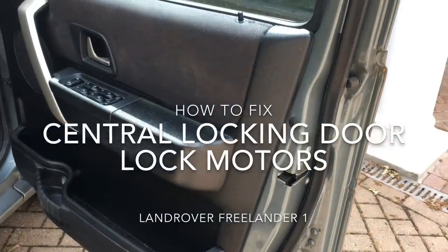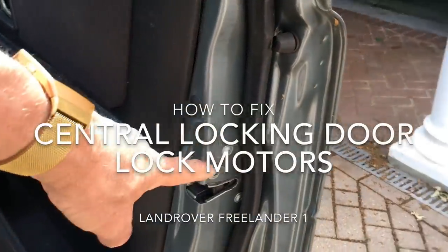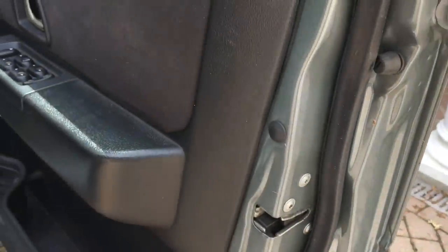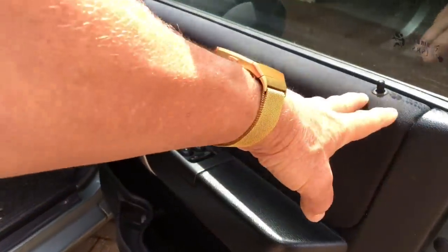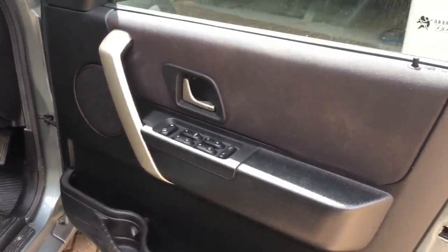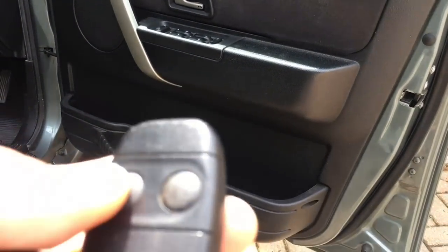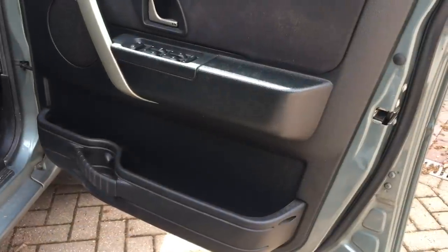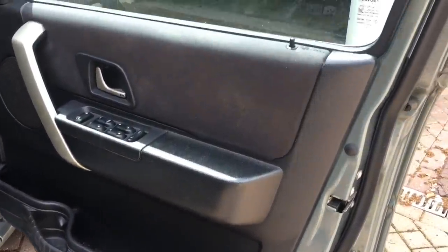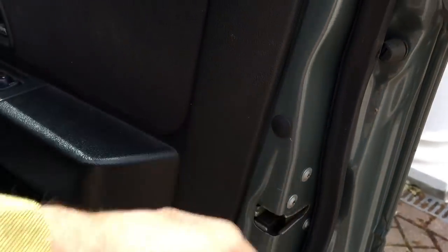Hi, today we're going to fix the door lock in this Freelander 1. The lock mechanism is in here, held in by these screws. To get access to it you have to take off the inside panel. The problem with this one is that it neither locks nor unlocks on the key fob. It does make a bit of a noise when trying to lock it but no noise on unlocking. There are two motors inside this lock - probably means one of them is gone and one is stuck.